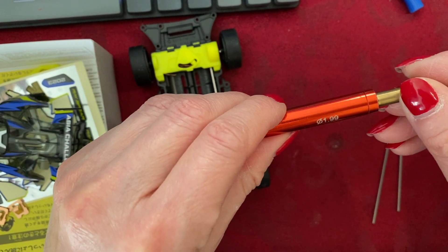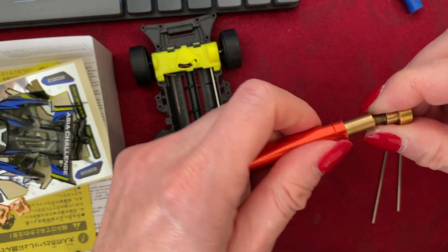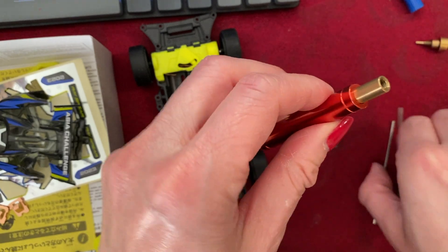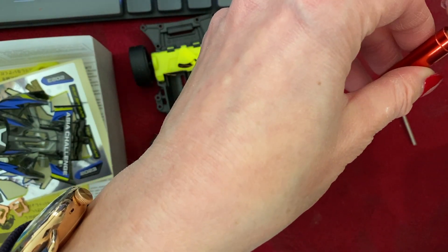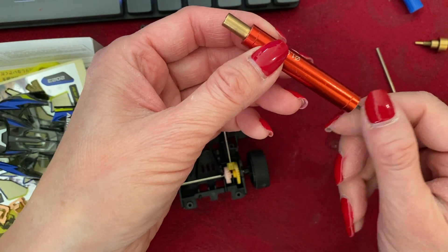This is a wheel shaft checker, normally used to check for the straightness of steel shafts. You take the top off like this and run the shaft through, and if it goes completely through then it's straight. This one doesn't happen to be straight.